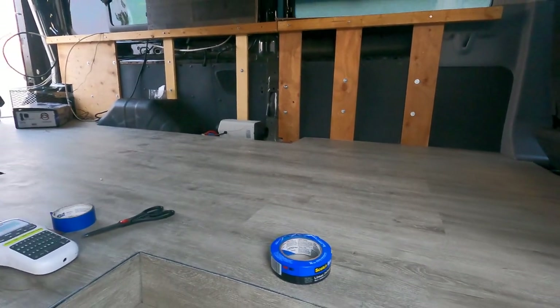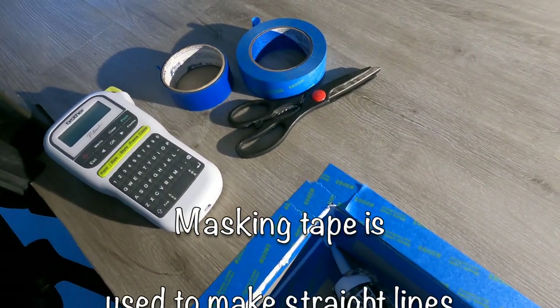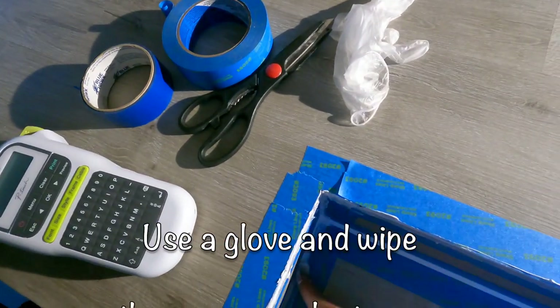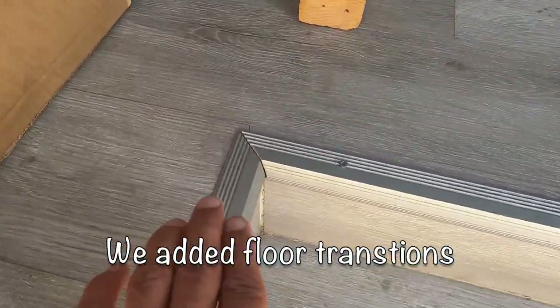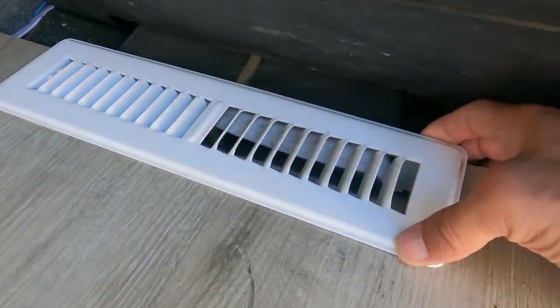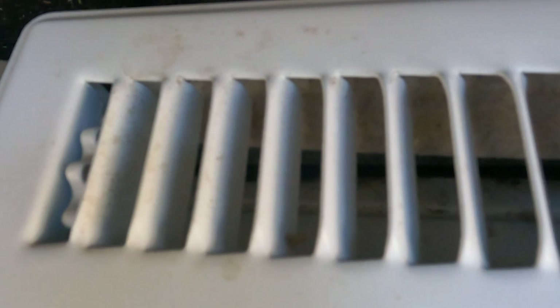We've got our planks glued down into place. Now we're going to seal up all the corners using Dynaflex Ultra. Then we finished it up by putting little corner edges on to protect it — you can see what it looks like on the side. And this is our vent: you can see it's still adjustable, you can lift it up, and you can see how we cut the side out so the air blows right out there.